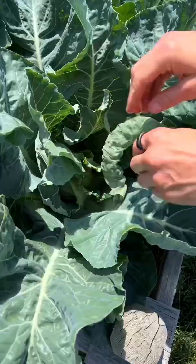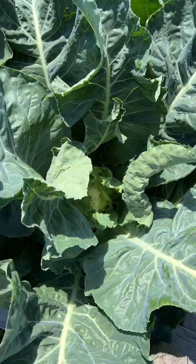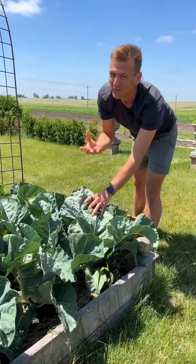You can see in here, this one is not ready to pick. It's still too small and way too tight. So we want to blanch this, which means we want to tie all these together so it stays white. If you don't do this, your cauliflower can get really bitter and really tough. You don't want that.